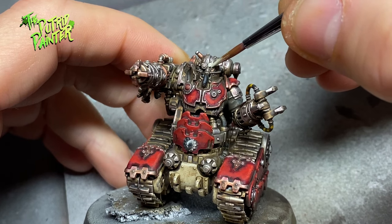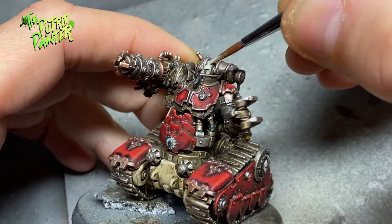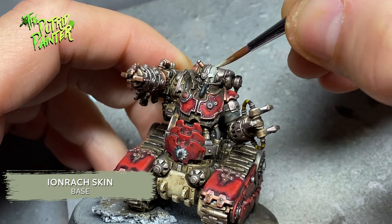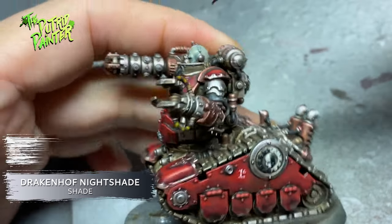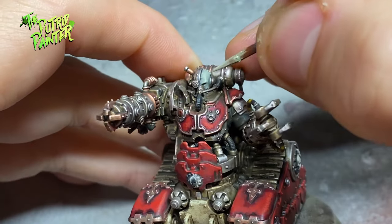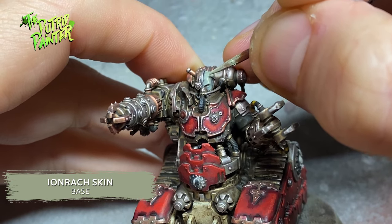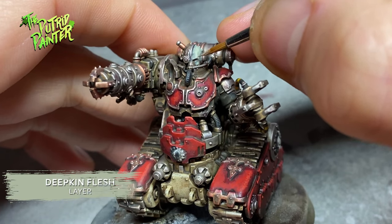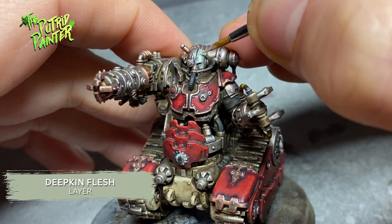The braindead servitor needs a sickly looking skin, but I don't want to go the Nurgle route. Hence I base coat the skin with Ironbreaker skin. I shade the skin with a mix of Druchii Violet Nightshade and Lahmian Medium. I layer back Ironbreaker skin on the raised areas, leaving the shade in the recesses. And I highlight the skin with Deepkin Flesh, creating a pale looking skin which is reminiscent of the Borg of Star Trek.